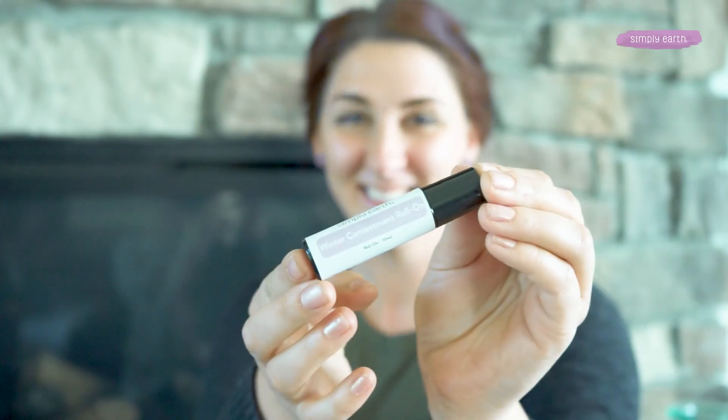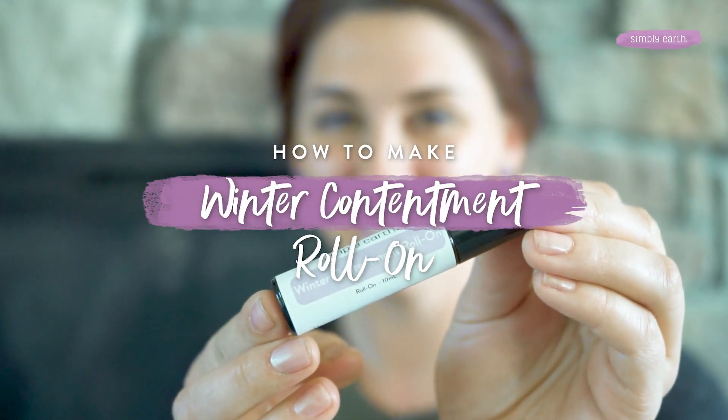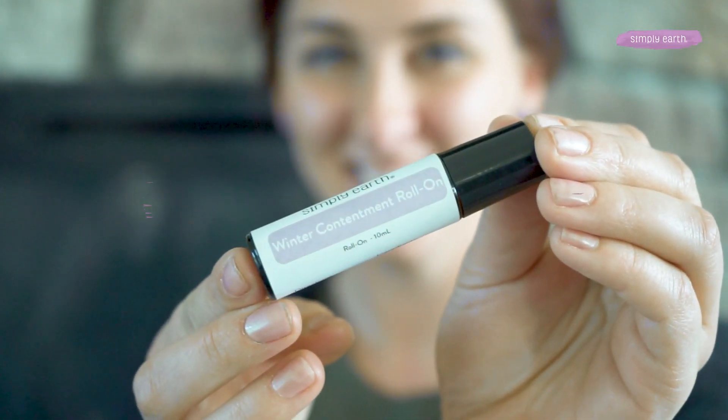Do you need an on-the-go uplifting boost? Winter days can be hard to get through sometimes. This roll-on recipe is the perfect on-the-go support to help you find contentment throughout winter.